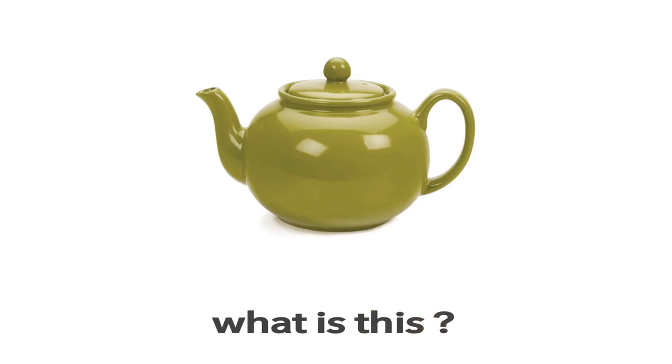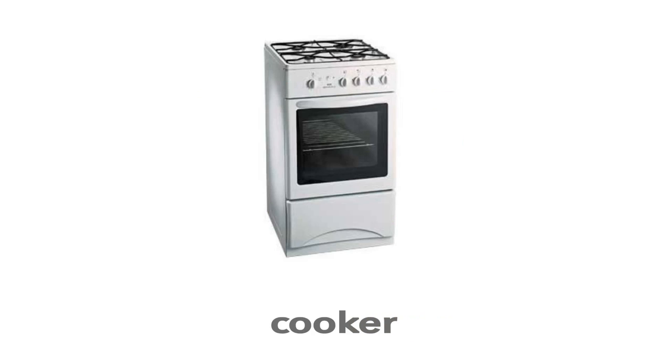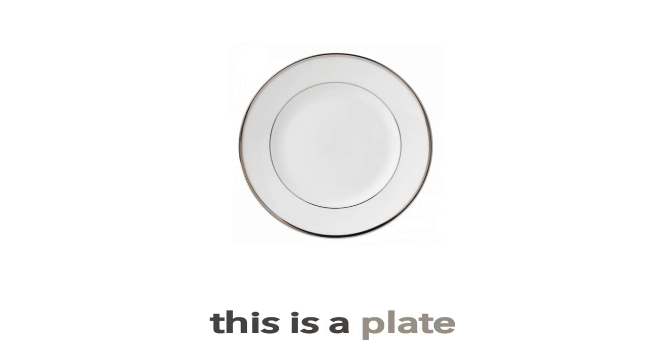This is a teapot. Cooker. This is a cooker. What is this? This is a cooker. Plate. This is a plate.